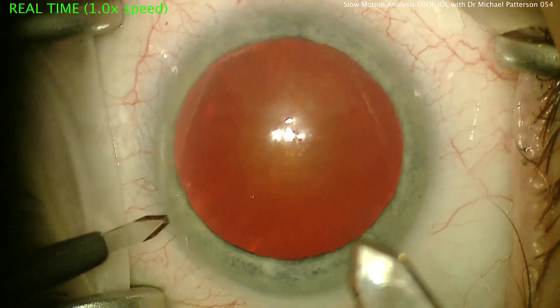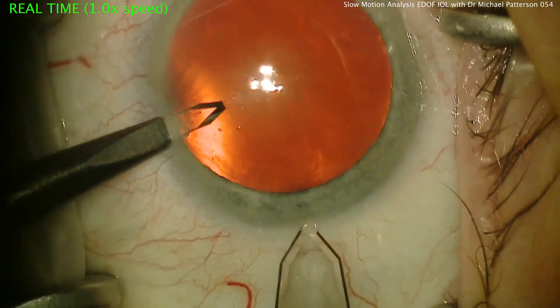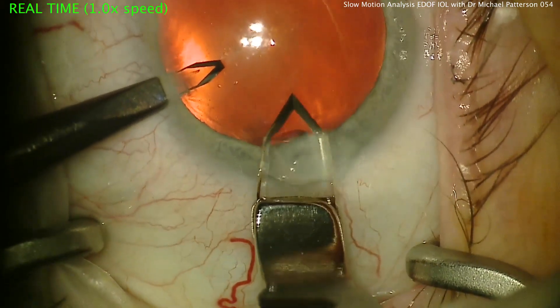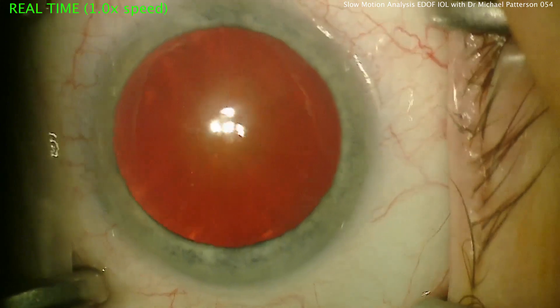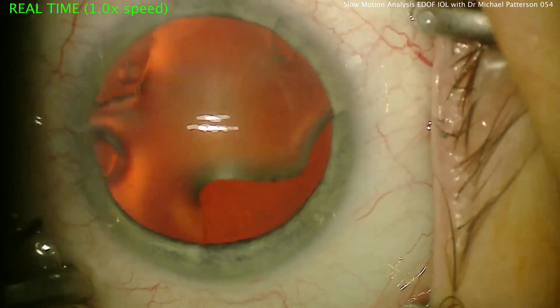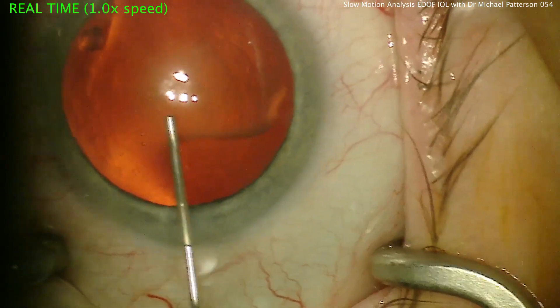Hello, this is Michael Patterson from iCenters of Tennessee, showing you a case of implanting the Symphony lens from AMO. This is my standard approach for cataract surgery with basically a bi-manual incision approach. My father Larry Patterson taught me this technique, and I've been using it ever since with basically almost no complications. It's a very efficient way to do things.